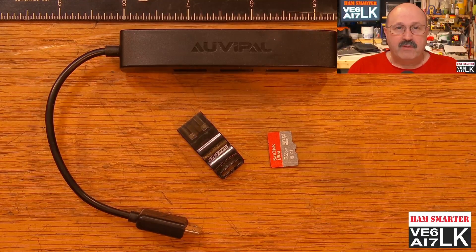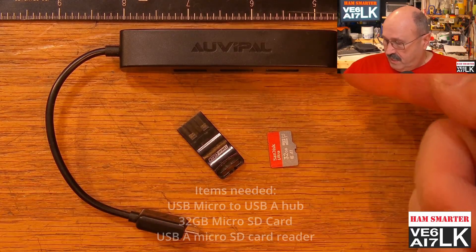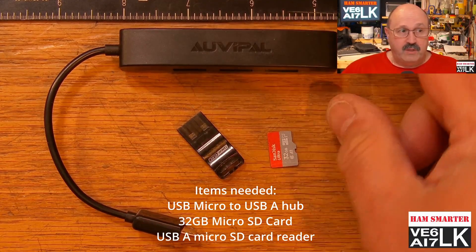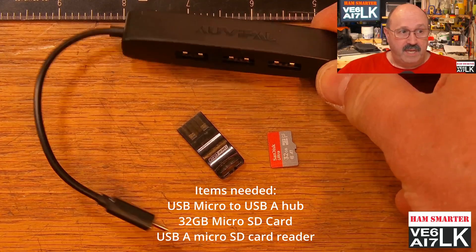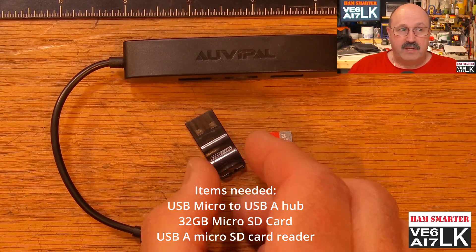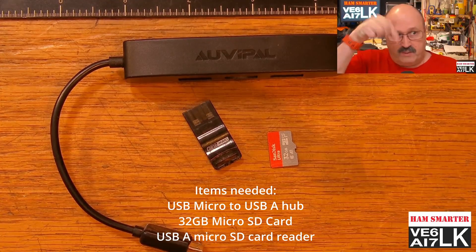Let's take a look at some of the hardware you're going to need to do this. With the ZBitX radio, it has a micro USB slot in it, and you're going to need a way to mount a second SD card on the radio so that you can write to it. I have a micro USB connector which goes into the radio to a three-port USB-A hub — I'll put links in the description below. The next thing is a little tiny USB-A card reader; I'll find one on Amazon and link to it in the description below.